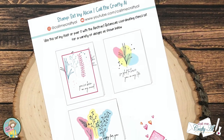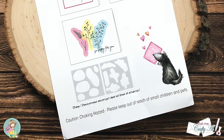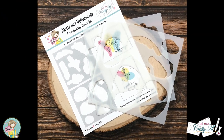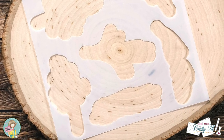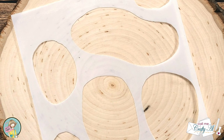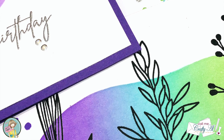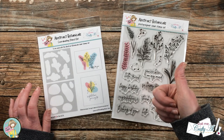The back of the insert shows 3 project ideas including using the stamp set alone and with the coordinating stencils. Speaking of stencils, this is a two-piece 6x6 stencil set. It comes with one stencil that is meant to be an outline or shadow for each of the botanicals, and then another one that just has different abstract blobs. You can use this second stencil either with the stamp set or with other stamp sets you own as well. If you're excited to get your hands on this bundle, I would love for you to give this video a thumbs up.